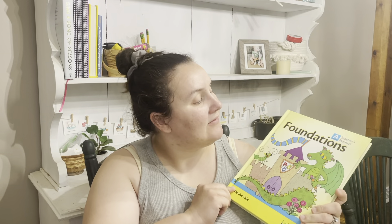Hey everyone, welcome back to my channel. If you haven't been here before, my name is Morgan. I am a homeschooling mom of two. And today I'm going to be doing kind of a first impressions unboxing of the Logic of English Foundations Level A.